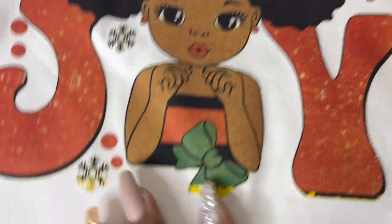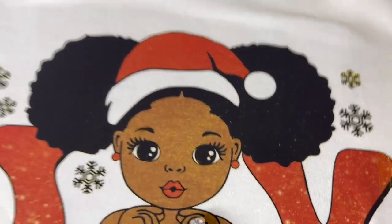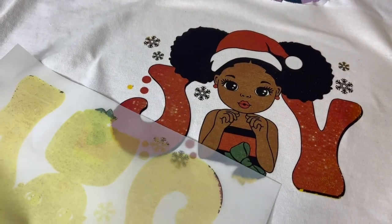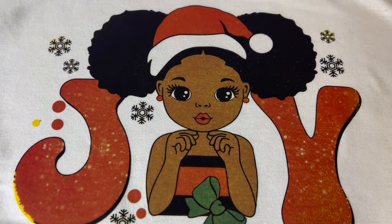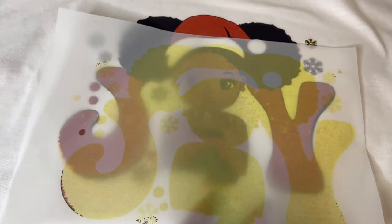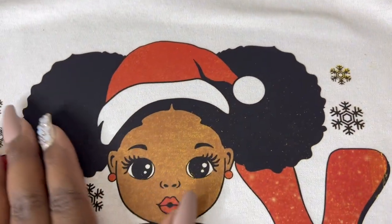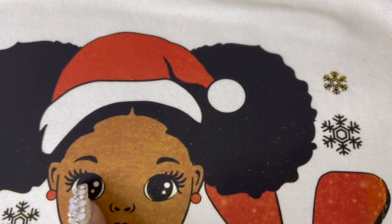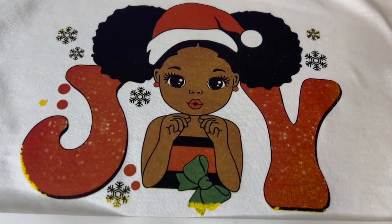I think I over-cured it because look at it — it almost worked but you see this yellow. I printed another one out and I'm going to do it again. I'm going to not cure it that long. In addition to curing it too long — I think I cured it for like four minutes — I also pressed it too high. I pressed it at 380 degrees for about 45 seconds, like I did the sublimation. This is inkjet, not sublimation, so this poor baby got turned yellow.